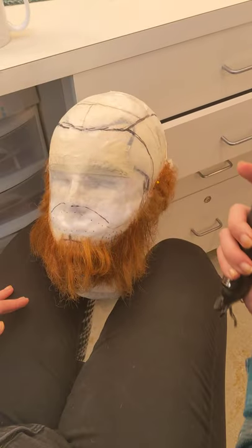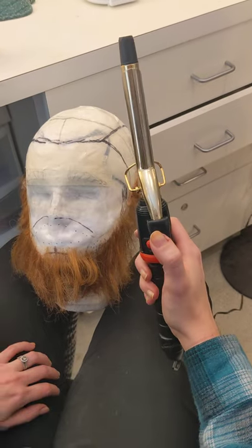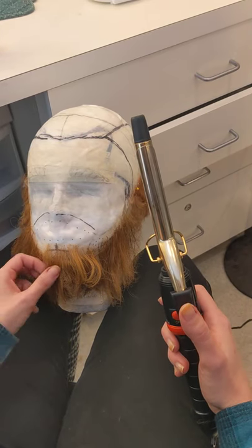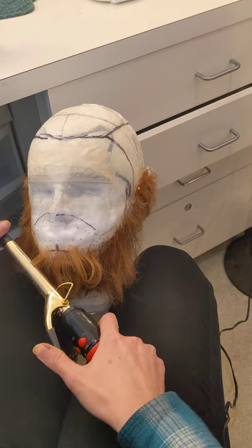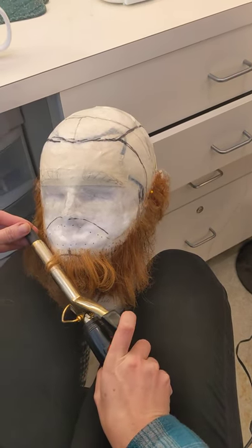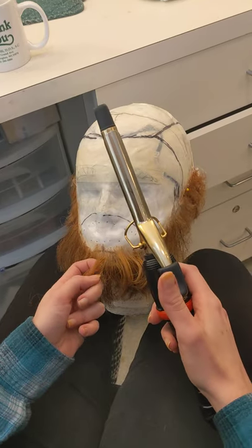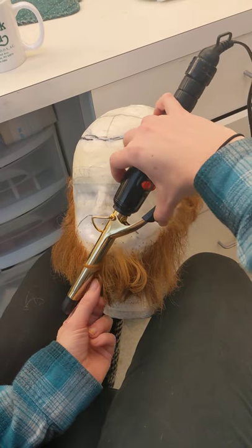With this size curling iron, you're not going to get a whole lot of texture. You're mostly going to be able to just kind of curl some ends under. So if you take small pieces — and I know the length of your beard might be a little shorter than what I have — you can just curl the ends under. The other thing you can do is wrap it around your barrel.